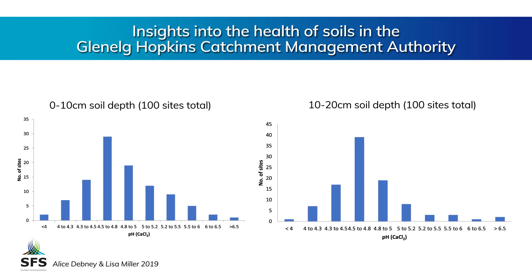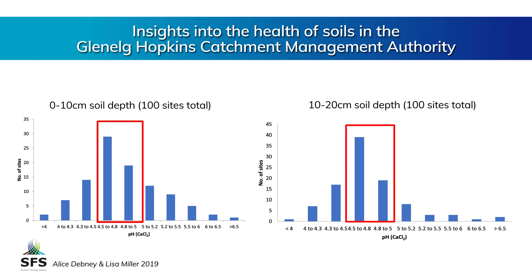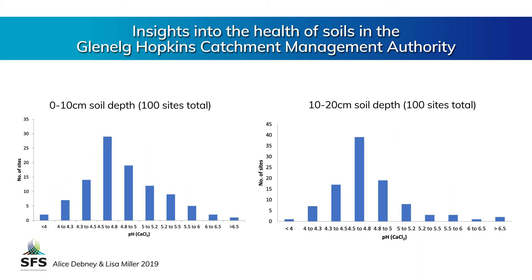We did some work last year surveying soil from a hundred sites across the Glenelg Hopkins catchment and as you can see here, we found that most soils are acidic, centering around a pH of 5 calcium chloride in both the 0 to 10 and 10 to 20 centimetre layers. That kind of acidity is really going to constrain the ability of pulses to fix nitrogen. A pH of 5 calcium chloride is a critical level that's going to make us concerned about the fate of our nodulation.